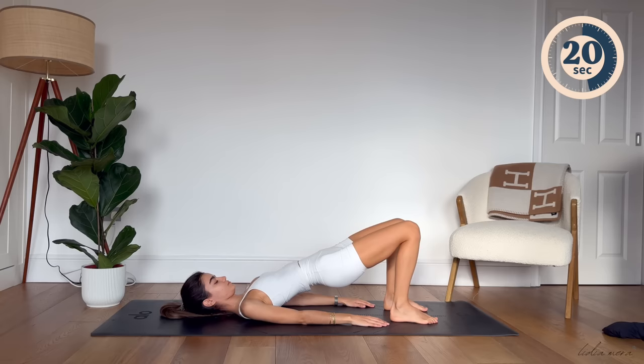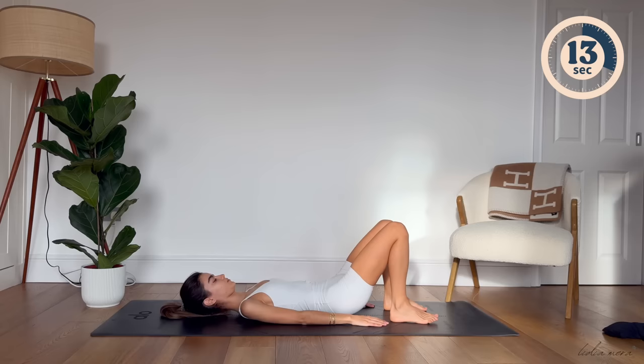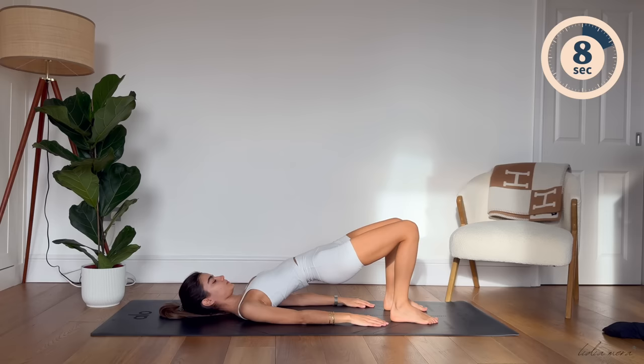Vertebra by vertebra, really imprinting your lower back. Inhale to prepare, tuck your hips under, all the way up. Inhale and roll back down. Well done, everybody.